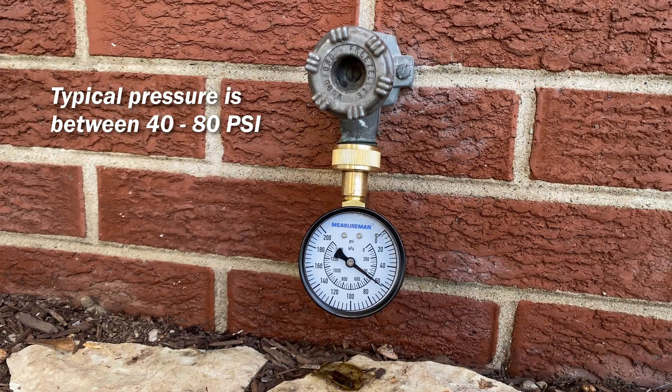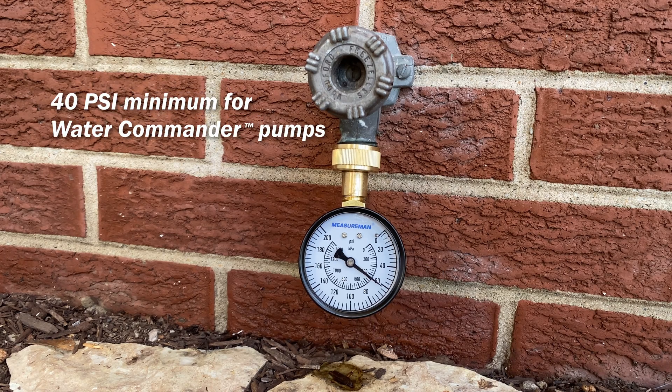Typically you see water pressure between 40 and 80 psi. WaterCommander pumps need at least 40 psi.